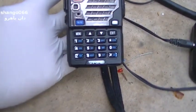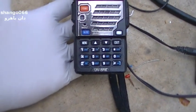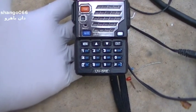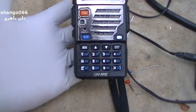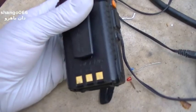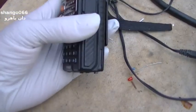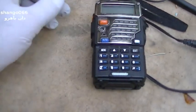They make an 8-watt version of this — I don't recommend it. 8 watts is just more RF radiation next to your head and faster battery drain for only 3 dB more, which is not a big deal. Go with the 4-watt version. You don't need 8 watts coming out next to your head.